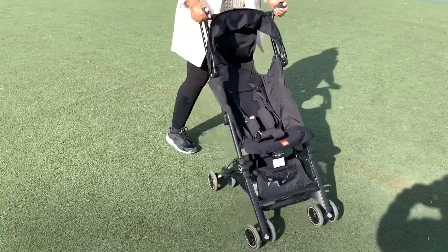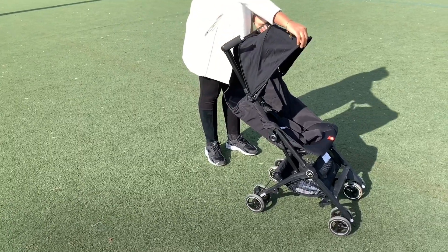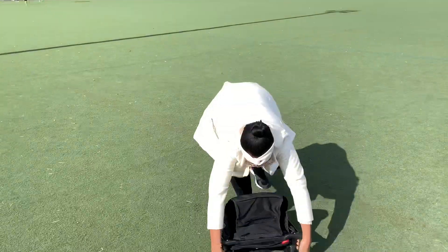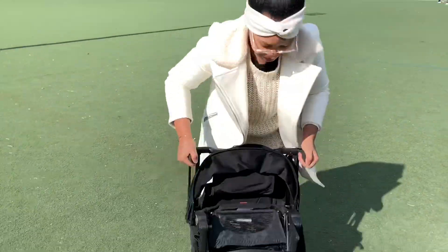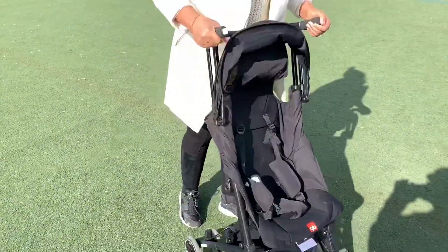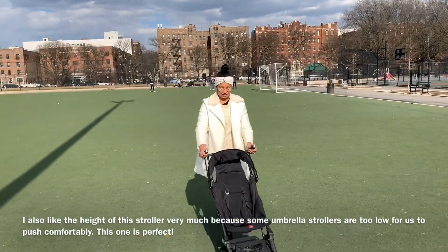So there's your recline feature, there's the shade, and the basket. This is me collapsing it one more time to show you guys how flat it goes. And to open it up, you just do the same thing — you press those two buttons and you pull the stroller apart.